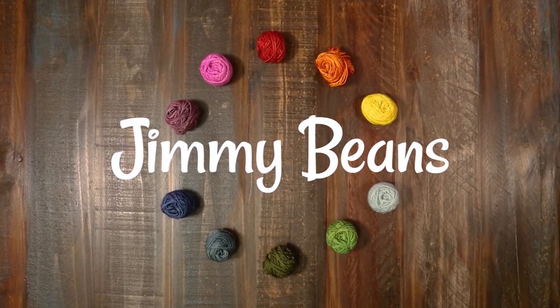Thank you so much for checking out this video. If you liked it, please give us a thumbs up and consider subscribing because we have a lot more yarn reviews, tutorials, and other fiber fun like that. Happy crafting!